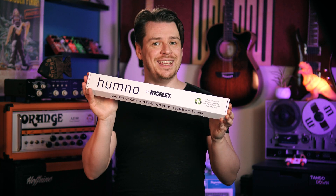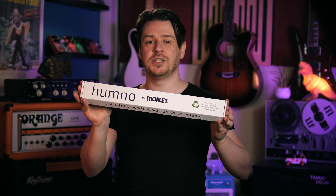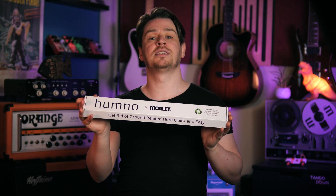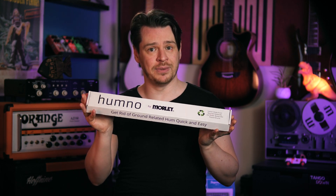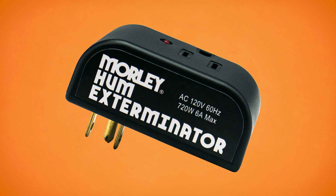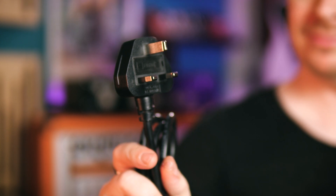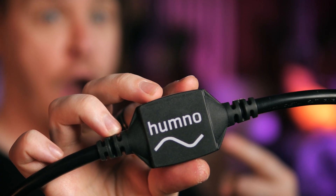But if you are experiencing ground hum problems then there are other safer solutions. I've just received three of these in the post. They are Morley's latest effort to keep our audio devices only making the noises we want them to. They've had a similar product out in the US for some time — the hum exterminator in a wall wart form factor. But for the European and UK market they needed a different approach, and this is what they've come up with. It's called the Hum No.